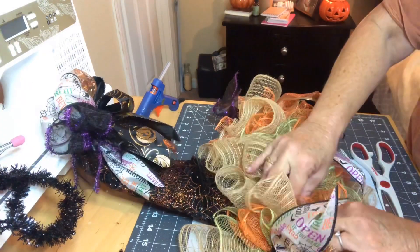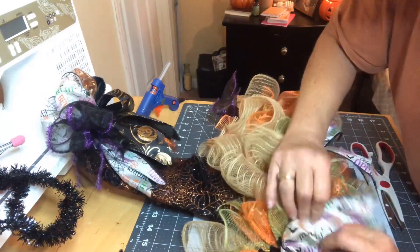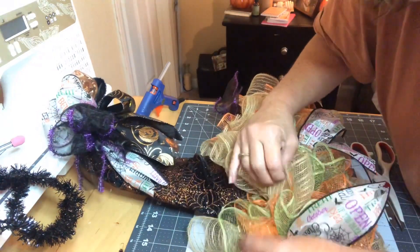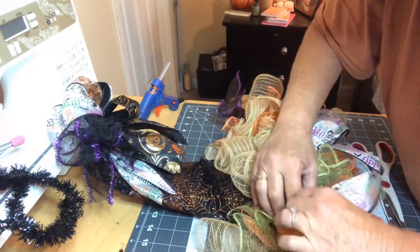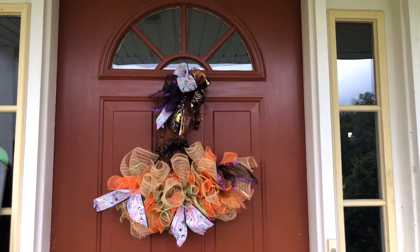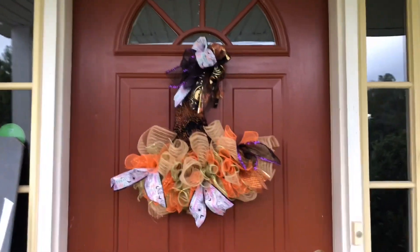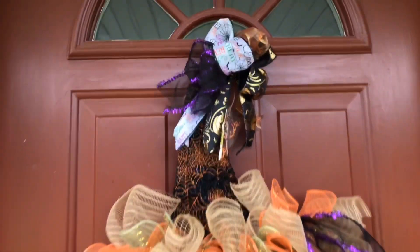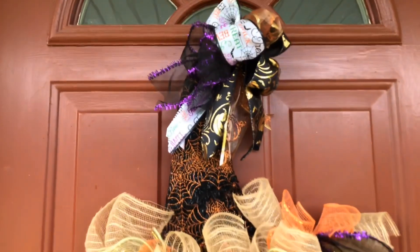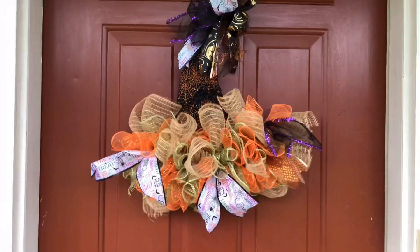I'm also going in and trimming off some of the pipe cleaners that were sticking out. So here's how it was looking, and I was not pleased at all with the color combination. I like the way the hat turned out, just not the colors. So let me switch you to what I did and I'll explain.